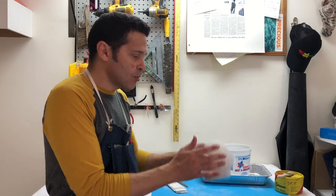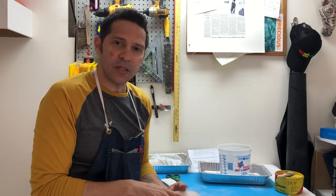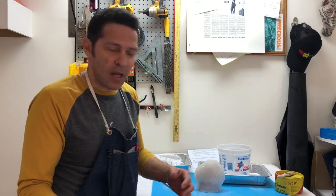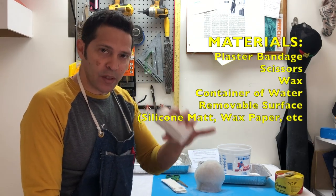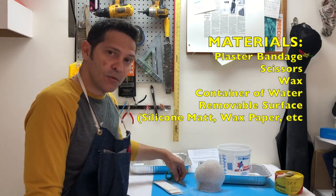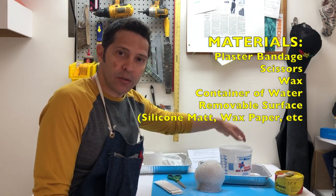Something needs to hold that together, otherwise we just have this floppy sock of rubber — it's just too soft. So the mother mold clamps this together and holds it in place so we can pour things into it. I'm going to use a roll of plaster bandage mold making material that I've cut into strips. You'll need scissors and a bucket of water to activate the plaster.